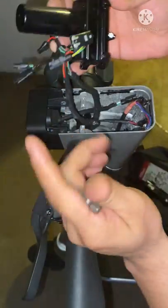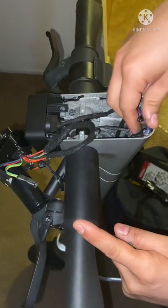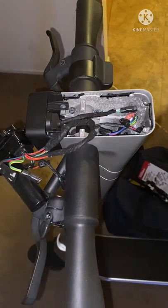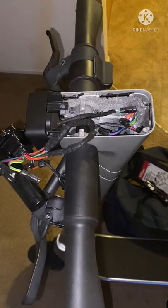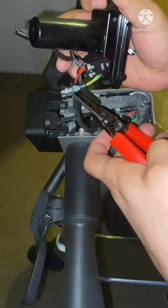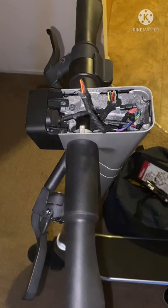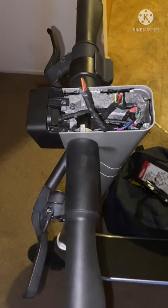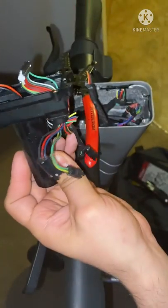So after all your connectors are disconnected you're left with two sleeves and they both go into the street, but what you want to do is clip those because you don't need them. Okay, let me show you what I'm talking about.